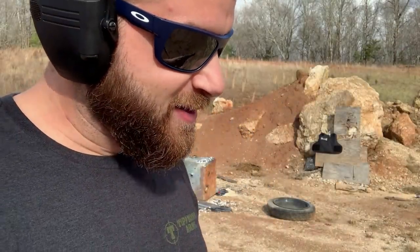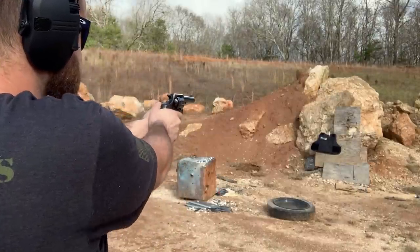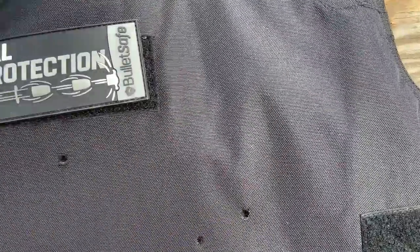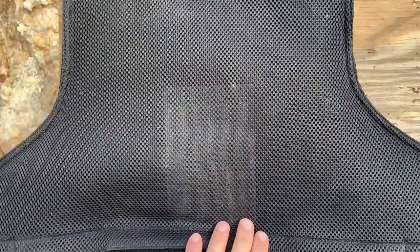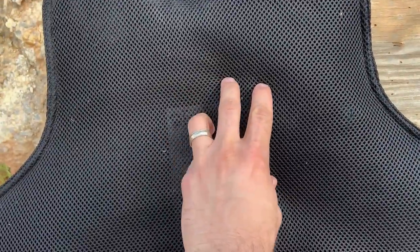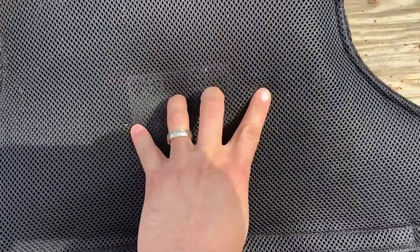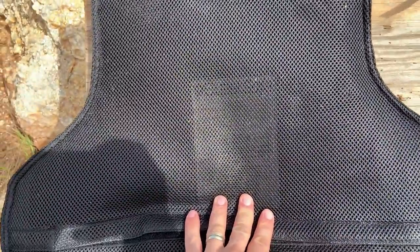Next up, .357 Magnum out of this Colt Lawman. I'm pretty excited to see the back face deformation with that powerful round. Here are our next two hits — pulling this off and flipping it: nothing made it through. This is holding its form insanely well. A lot of soft armor will start crumbling in on itself and losing its shape, but this is holding its form and there's almost no back face deformation. You can feel a slight bulge where the round impacted, but this is insanely impressive, especially for such a high-value price.